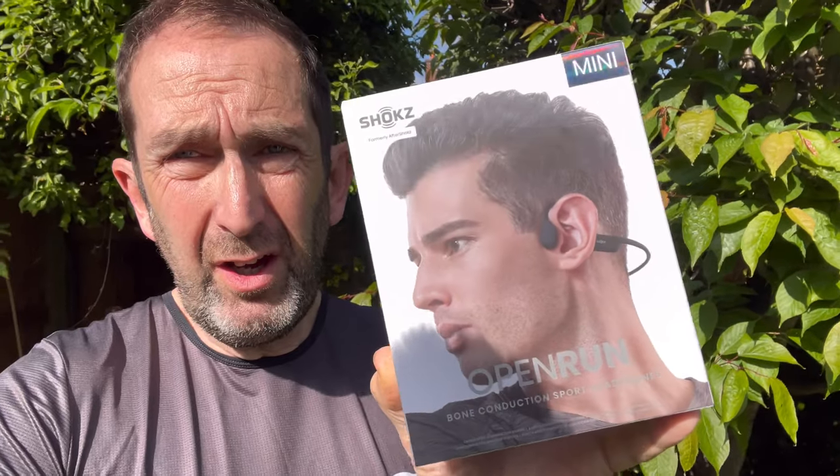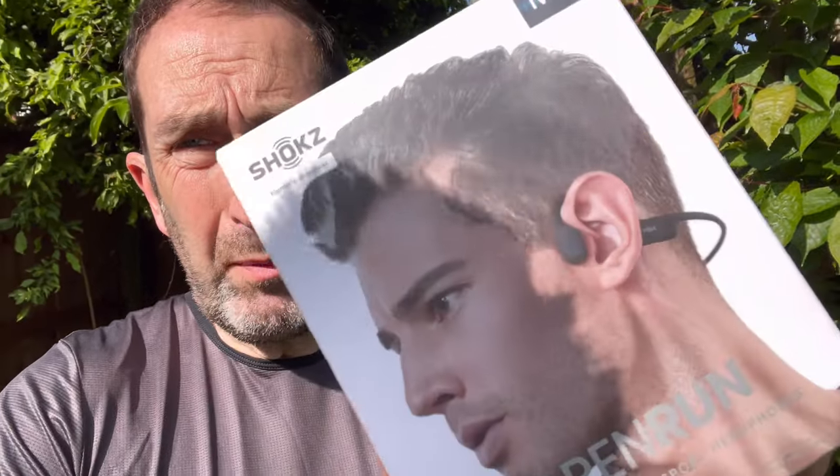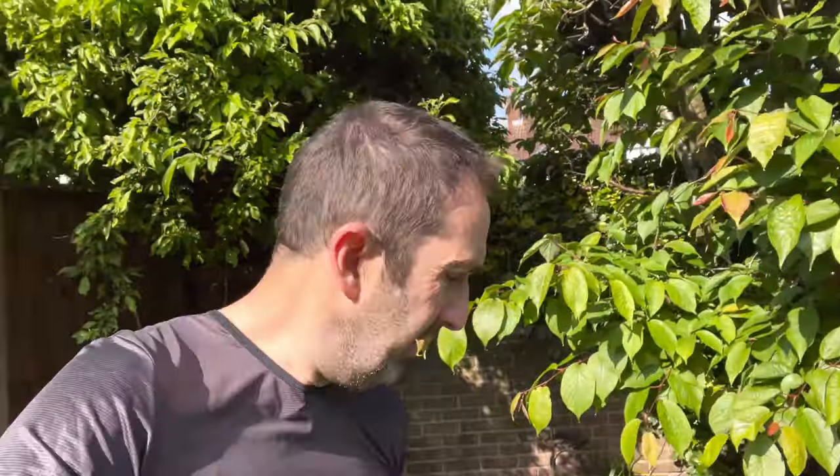This is the branding from Dragon's Den with Deborah Meaden — the same chap appears on the other AfterShokz headphones. These are the minis. Barry's shadow keeps getting in the way, so what I'm going to do is unbox these and compare them to the Open Run Pros.